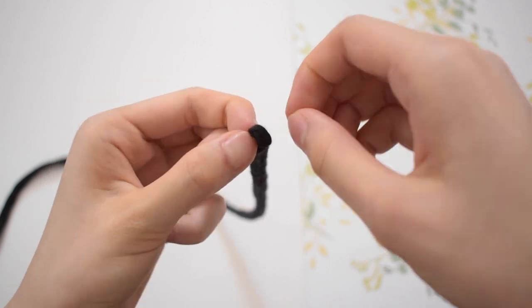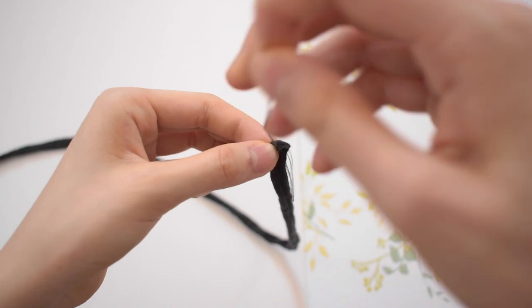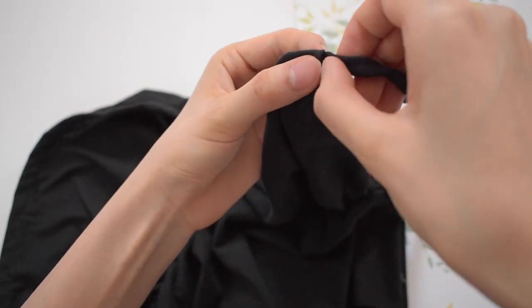Once that was done, I used my hand to carefully invert the strap so it would be seamless. Then I sewed up the sides and once again used a safety pin to thread it through the tunnel I created.